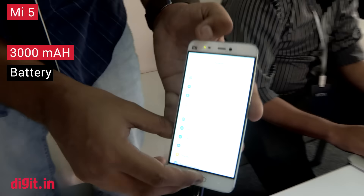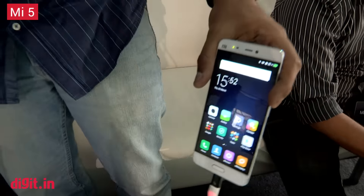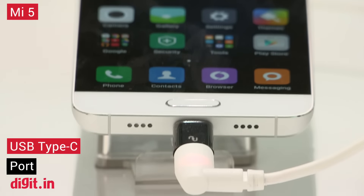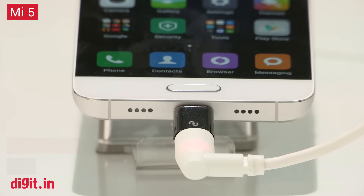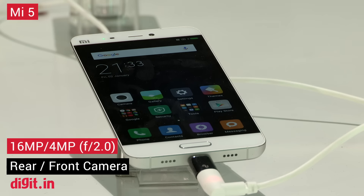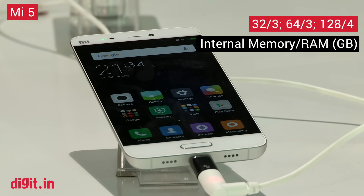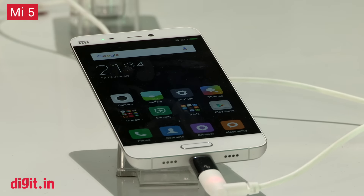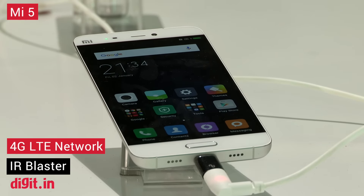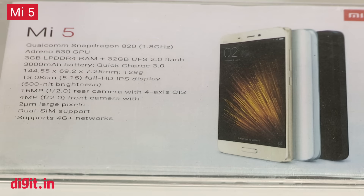Samir is actually the first one to have seen this amongst us. Another thing is it has USB Type-C, which is great, so it's future proof — it's going to have quick charging and better data transfer. Also at the launch event at MWC, Hugo Bara spoke about a new kind of storage system implemented in the Mi 5 which is going to essentially make everything that happens on the phone feel faster. We have an article up on Digit which highlights all the new key features of the Mi 5.